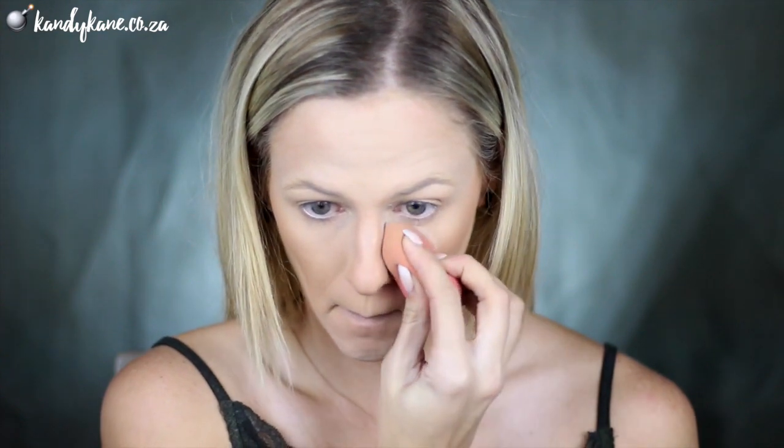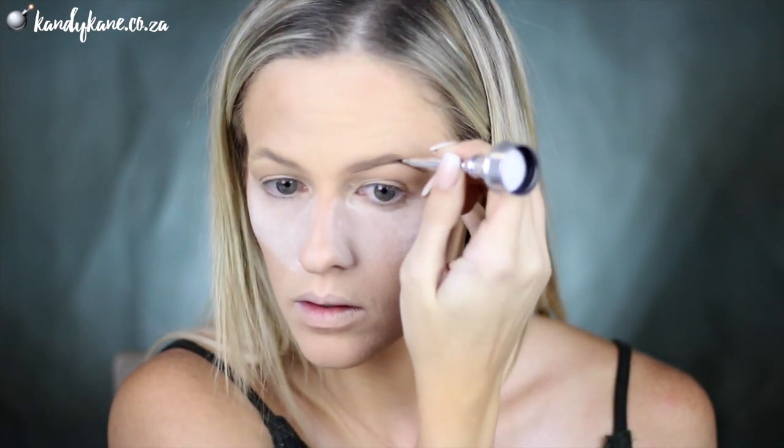Grabbing my Beauty Blender, I'm also going to pick up that Translucent Powder and just start baking underneath my eyes and also up against my nose just to really slim out my contouring area. Then I'm going to pick up Benefit's Cabra in the shade number 2 and I'm going to quickly fill in my brows. I've got a few videos on this so I'll link them up in the corner so you guys can click on them and learn how to get those brows on fleek.